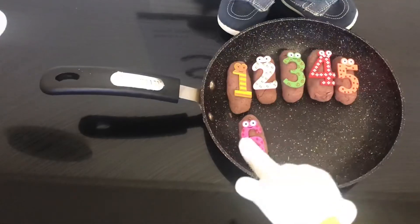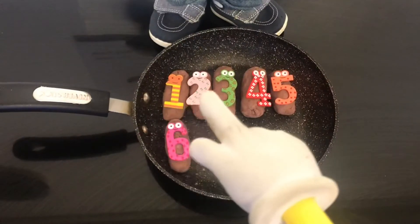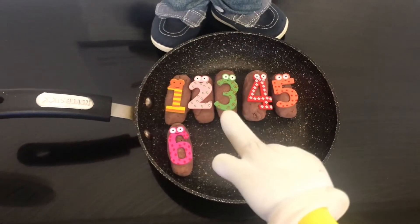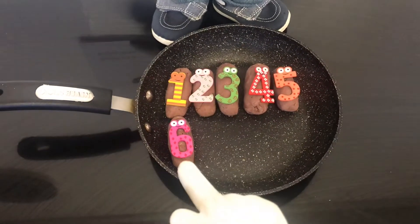Now there's 6 fat sausages sizzling in a pan. 1, 2, 3, 4, 5, 6.